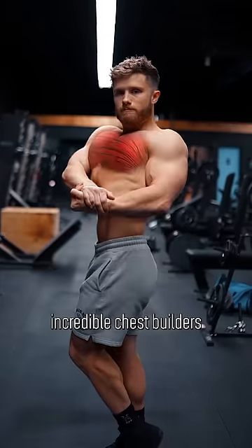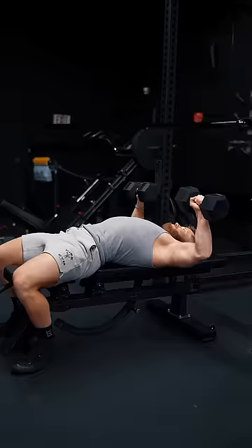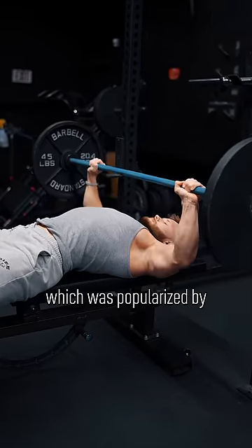These are four incredible chest builders you probably aren't doing that all emphasize a deep stretch. First, the dumbbell guillotine press. This is a safer option for the barbell guillotine press, which was popularized by bodybuilding legend Vince Gironda.